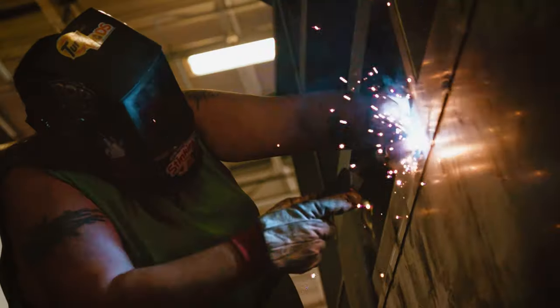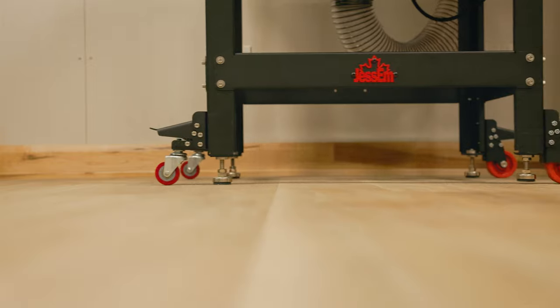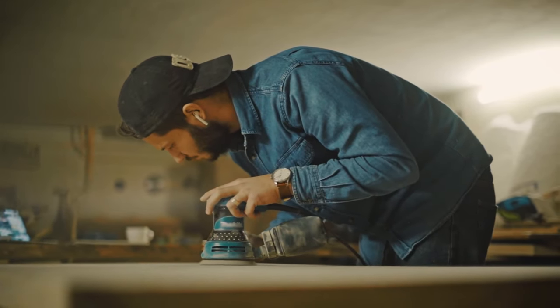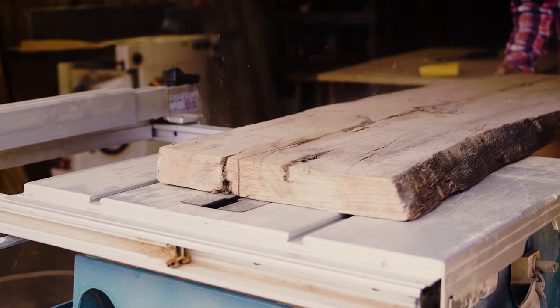From woodworking to metalworking and everything in between, Jessam's multi-purpose casters are game changers for the professional handyman or DIY enthusiast, making it effortless to adapt your workspace according to your needs.